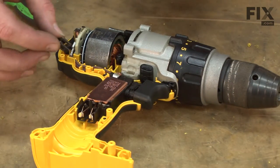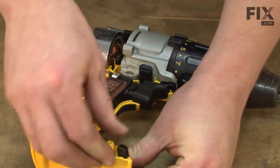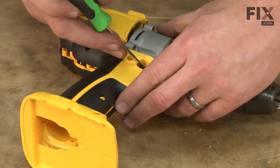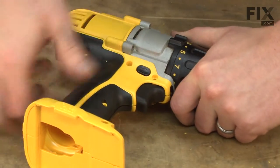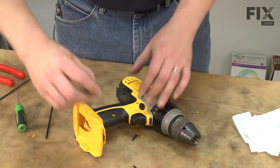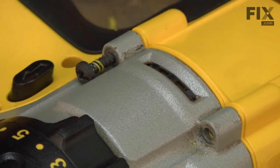Now I can reassemble the two halves of the housing. There's a small bit holder clip that fits into the base of the housing — I'll slide that in next and then attach the other side of the housing. Now I can secure the two halves of the housing together with the screws, and I'll finish up with the two screws that secure the transmission to the housing.